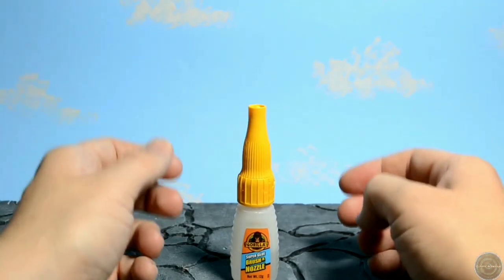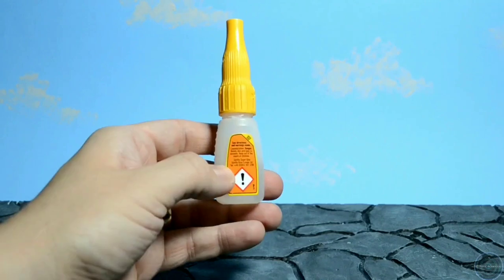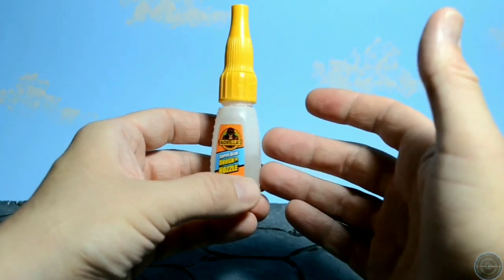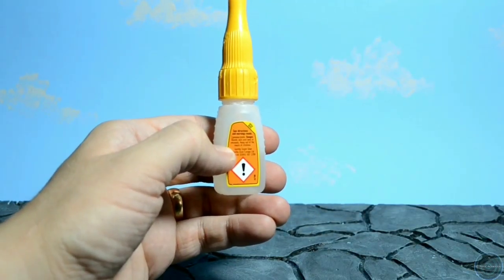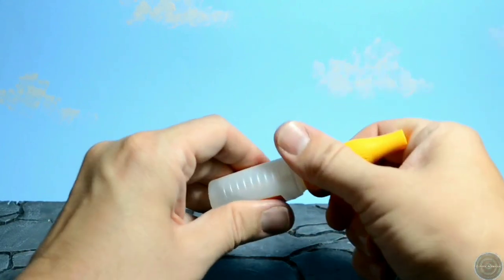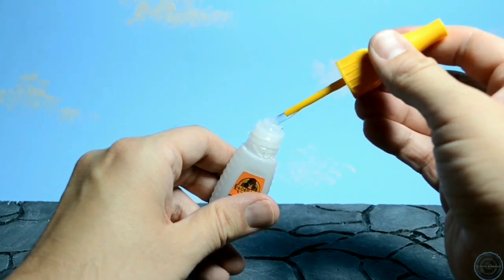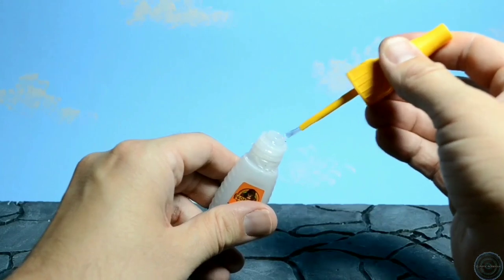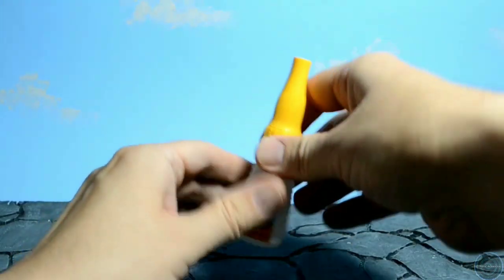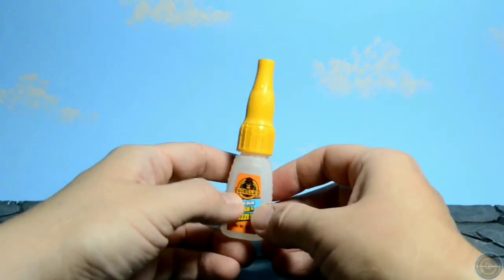Next up on my list is super glue. It does what it says on the tin. It comes in all different shapes and sizes. I like to use Gorilla Glue with the brush and nozzle — this is actually a gel. You can also get a Loctite super glue gel. I use the gel because it doesn't run everywhere; it's quite gloopy and you can control it a little bit better, especially with the brush.